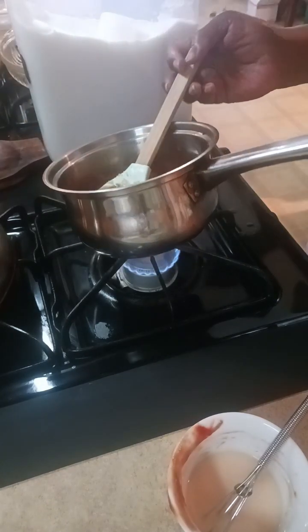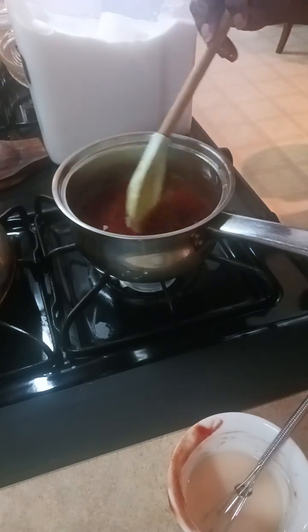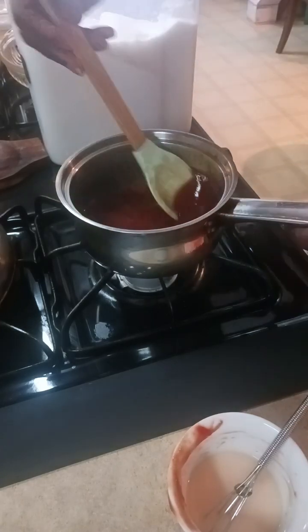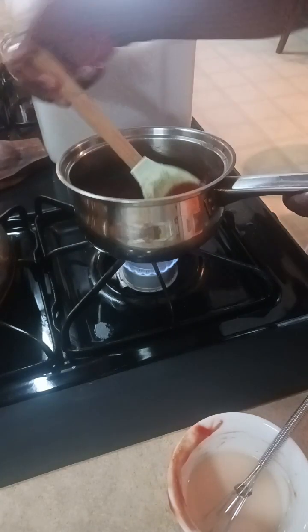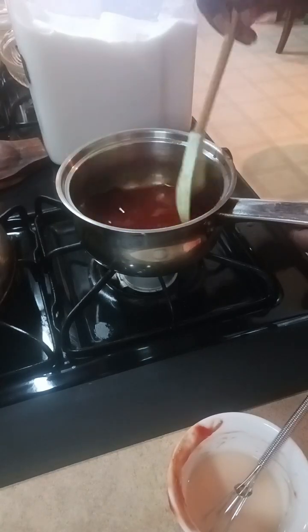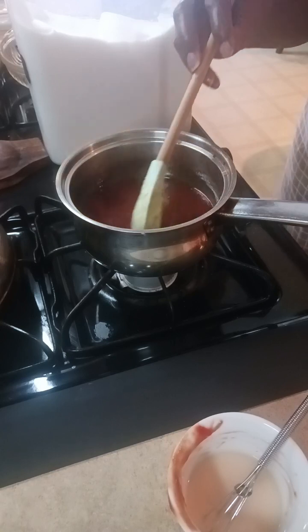It's a little too acidic for me, so I'm going to put in about half a cup of brown sugar and let that dissolve and mix in well with the rest of this. I'll save the testing spoon for a moment.